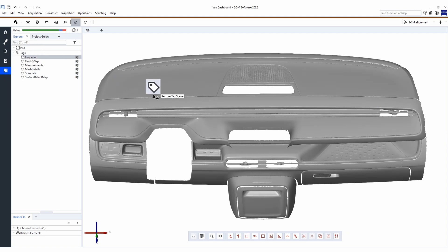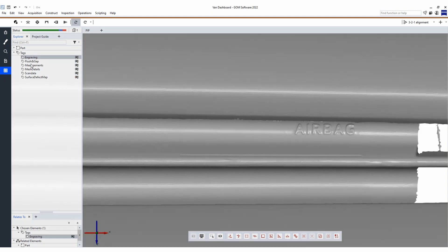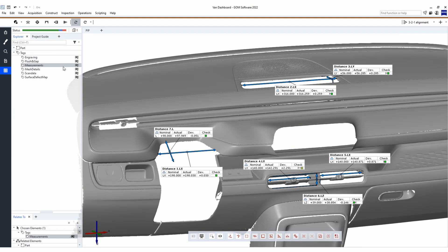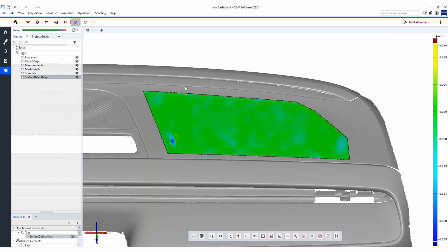In the inspection software you can clearly see the scan quality. Here you can see the structure of the mesh which includes these symbols. Next to the ergonomics, we can also use this complete scan to do some analysis like checking surface defects and additional measurements.